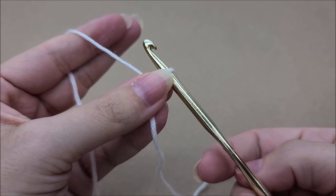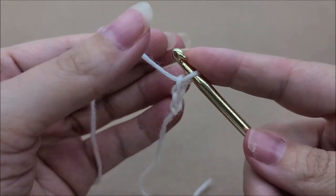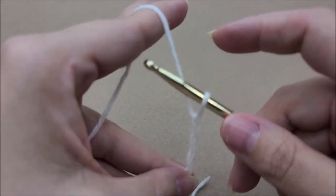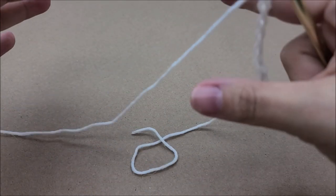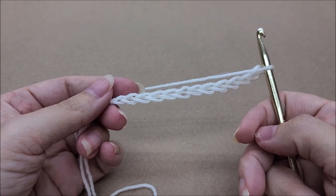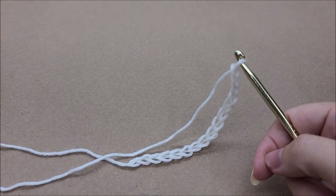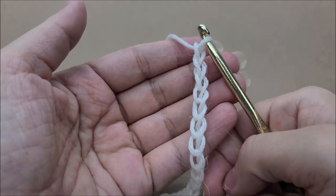First, we're going to start with a chain. I chained 82 stitches to get the length. What we'll do is make one big solid ring — we'll slip stitch it together to make a circle. You can make yours bigger or smaller; it just needs to be done in a multiple of two. I did a total of 82 stitches. I'm going to show you on a smaller scale since I already have my big piece done.